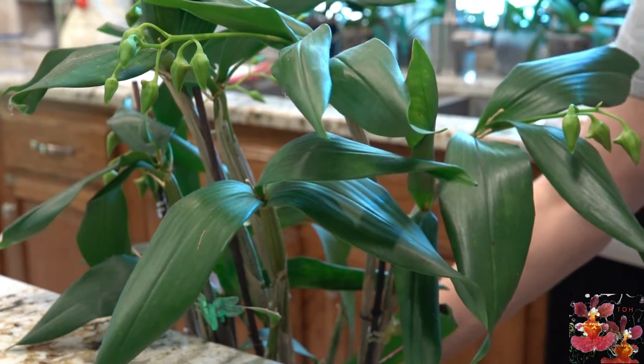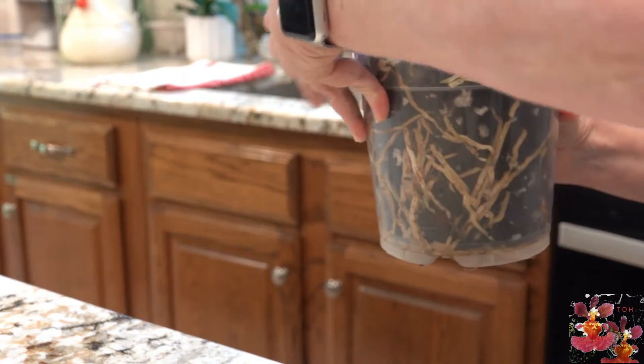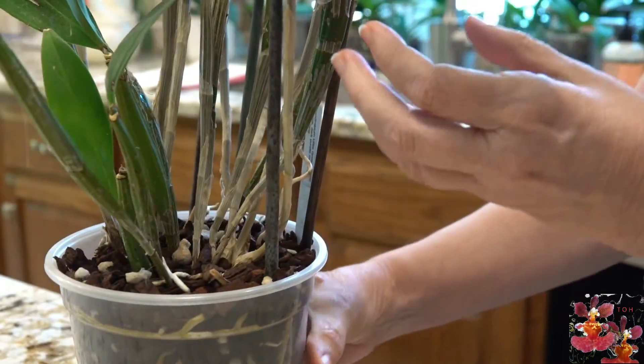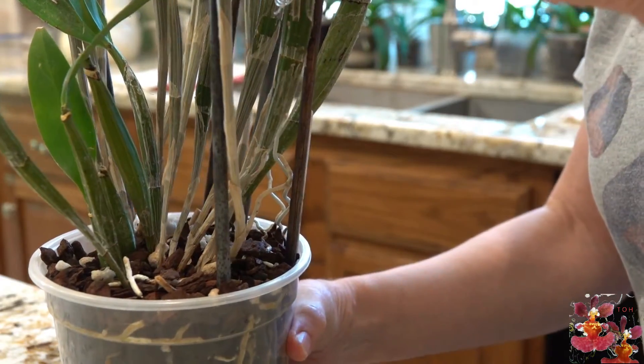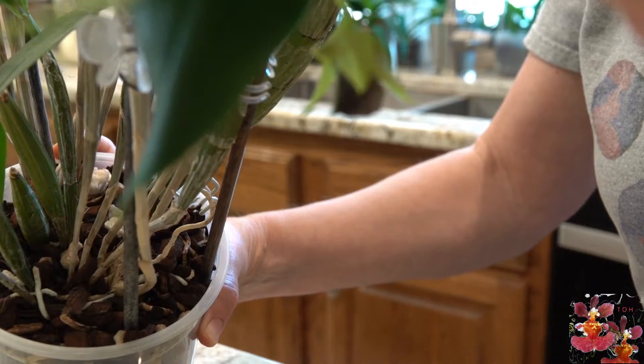Once the buds open, the bloom spur is a little less visible — but it's still there.